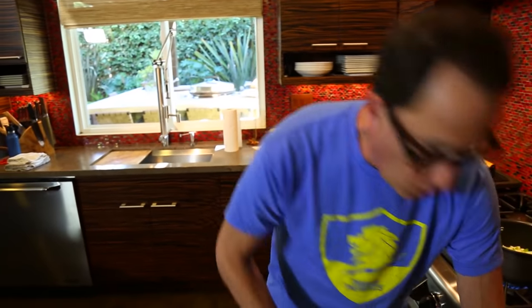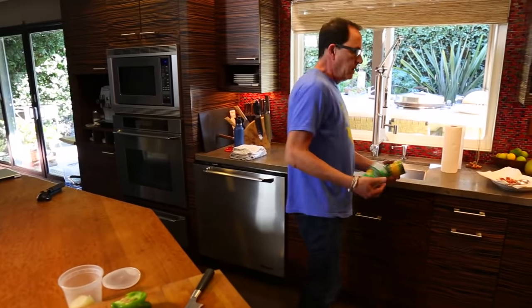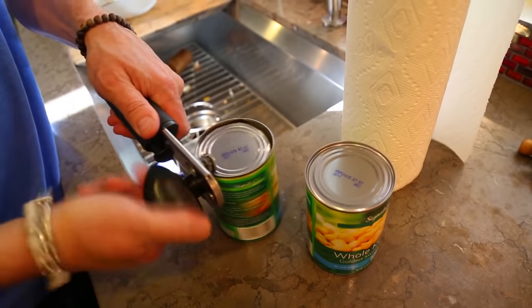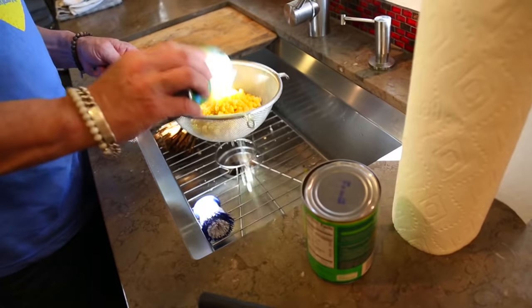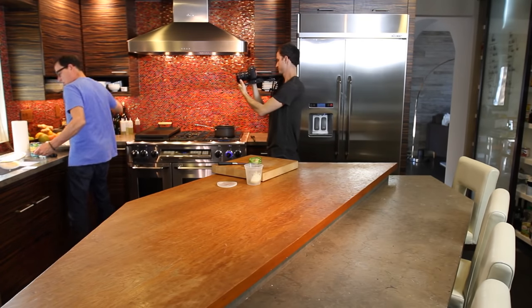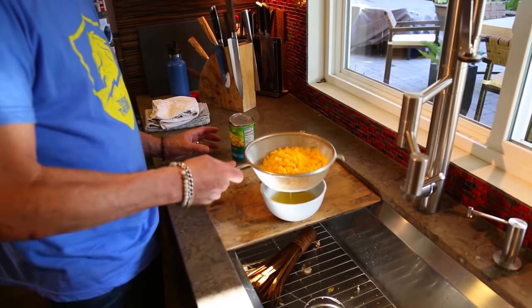Let's open this corn. Of course you could do this with fresh corn, but it's a lot easier with canned. Picked at the height of freshness — that's what they say, and it is. There's hardly any calories in a whole can of this. I'm not using creamed corn, just whole kernel corn. I don't want too much of the liquid, but actually I'll keep some of it.